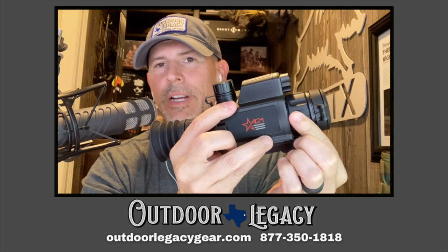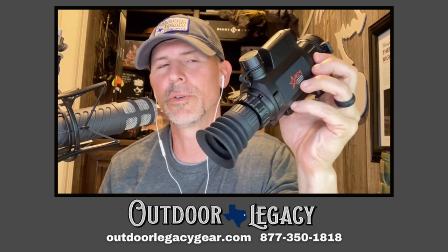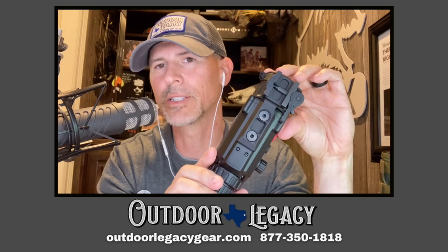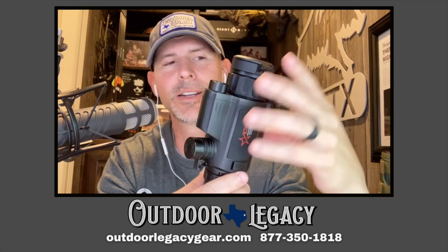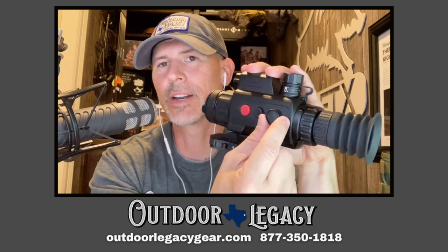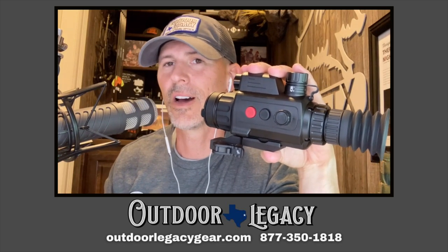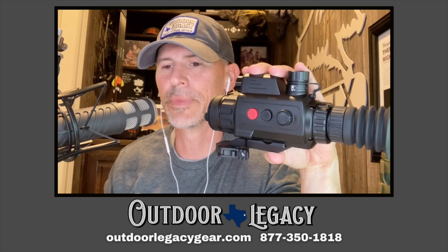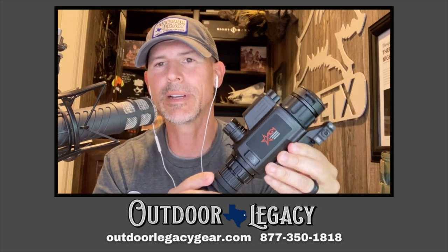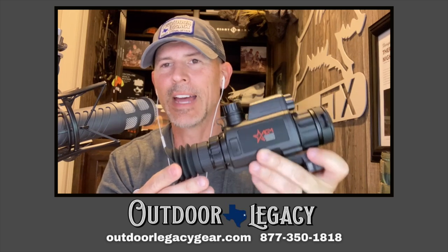You've got your eyepiece diopter focus, a rubber eye cup that is removable, and the ADM mount which, when it arrives, will not be installed — you just screw a couple of screws down into the bottom to get it mounted, very easy. One throw lever, then you've got your power button, your menu buttons, and a wheel you can roll for increasing and decreasing magnification. That wheel also lets you navigate different menu functions.